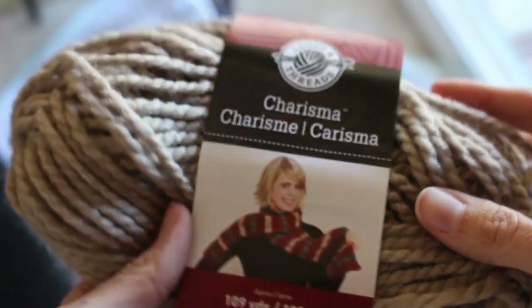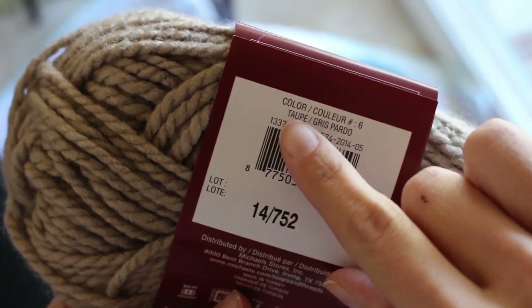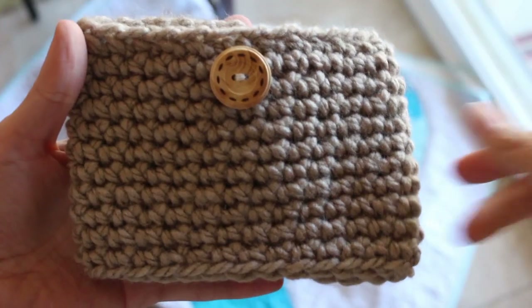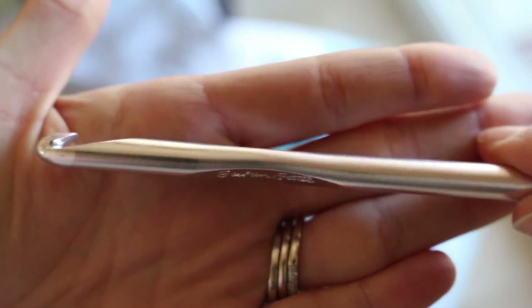We're going to do this one today — super beginner friendly. You totally can do this if you're just learning how to crochet. Very straightforward. I'm going to show you all the steps and stay tuned to the end of the video for my tip of the day. This is the Charisma yarn by Loops and Threads — Loops and Threads is the Michaels brand of yarn — in the color taupe. It's a bulky yarn and it's a U.S. size L hook, or 8 millimeter.